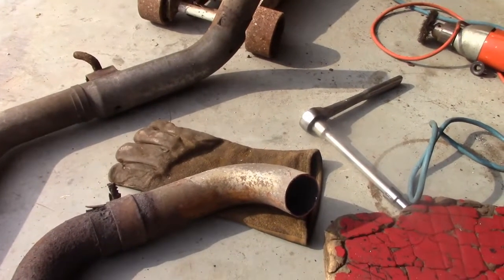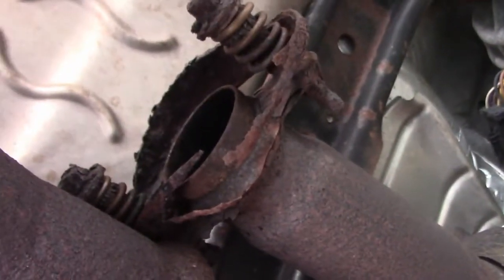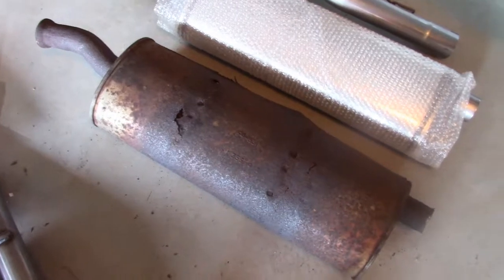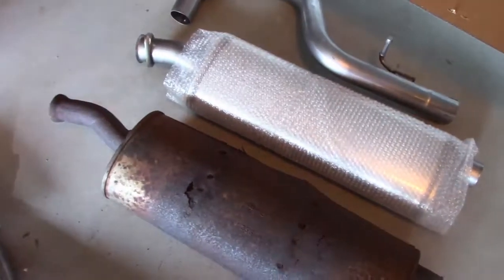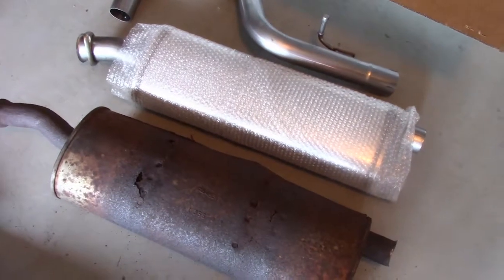Now we'll cut the front bolts — I think I'm going to use the die grinder for that. It turns out I don't even need to cut the front bolts to get the exhaust off; all the stress from cutting on the back kind of broke it free, it was rusted so bad. So now all I've got to do is remove the muffler. There's our old muffler next to the new one — I think it's safe to say we got every available mile out of that muffler. 77,000 miles, and it's been bad for about 20,000 of them. It seems relatively close to the same dimensions, at least as far as the exhaust inlet and outlet are concerned.